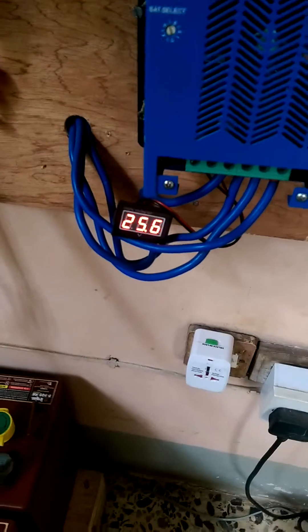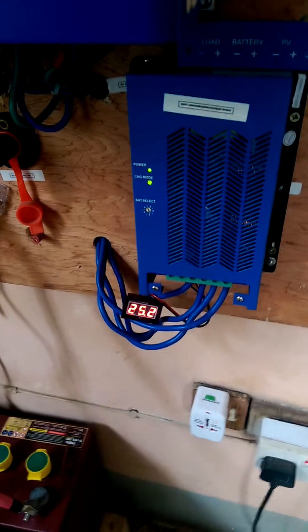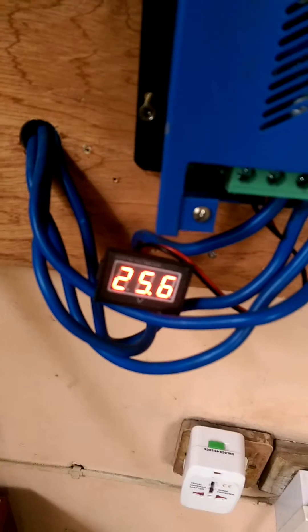The batteries are still at 25.6 volts. The batteries actually went up from when we started, showing a combination of the panels producing electricity while we're not drawing much. Our load meter shows input abnormal — meaning no grid power — we're producing at about 15 percent, and the battery is at 25.8 according to the inverter, while the load meter reads 25.6.